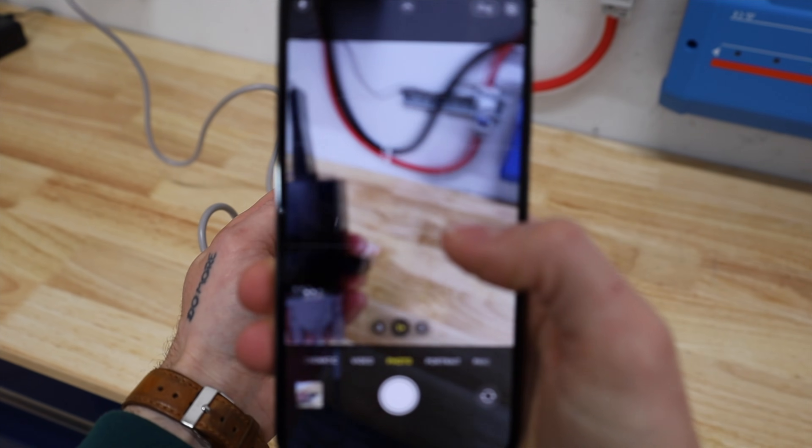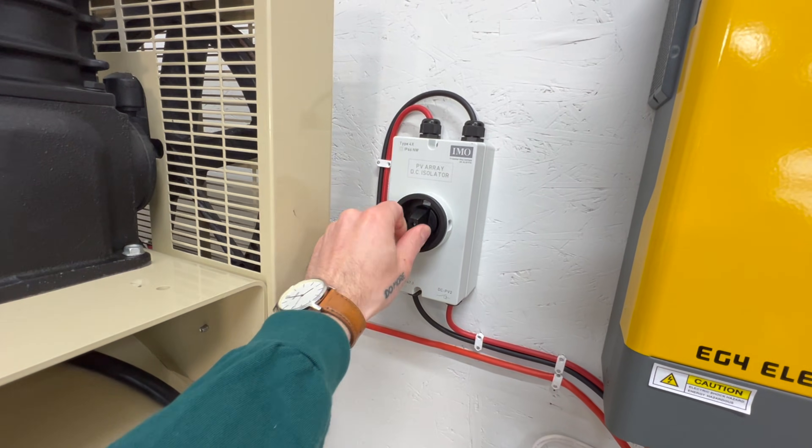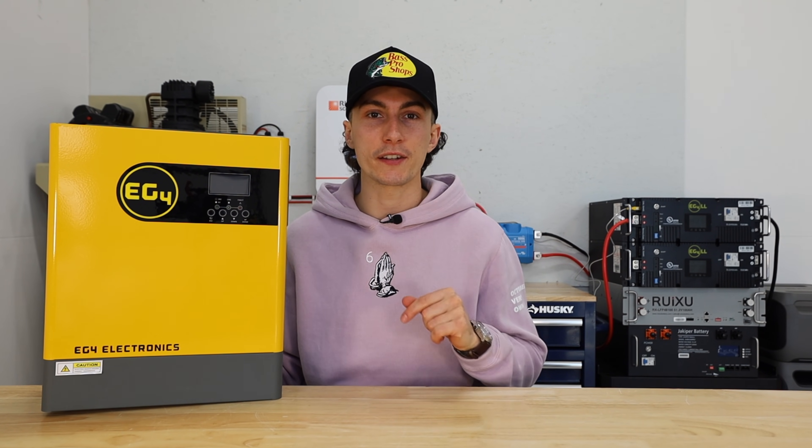Today we're going to go through all the specs on this unit. We're going to show you the things that we like, some of the things we don't like. We're going to install it and run it through some basic tests to find out if this is the inverter for you. And as always, here at the lab our opinions cannot be bought. If you want to check this out at any point during the video, we'll leave some links in the description.